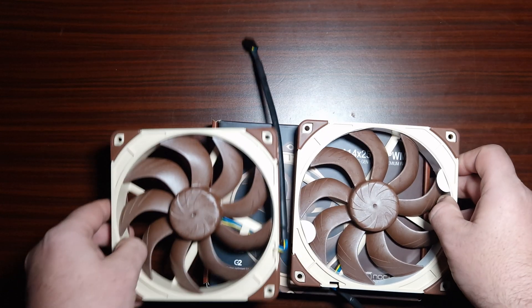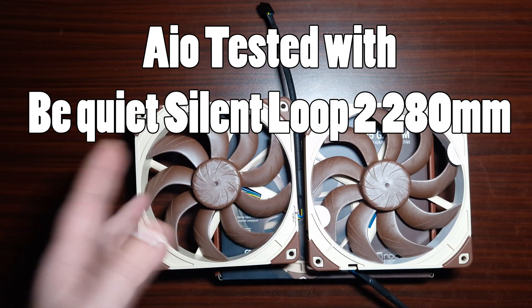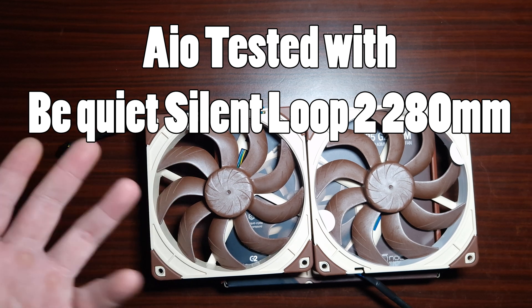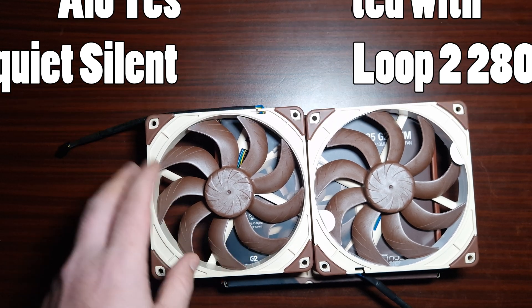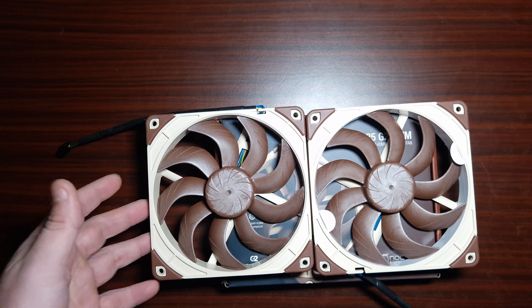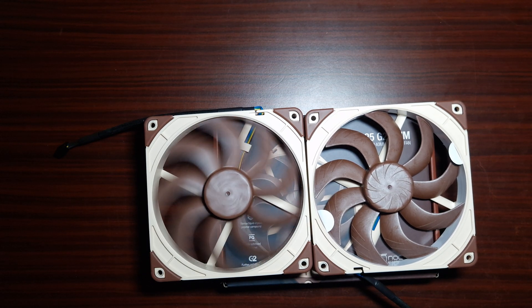I'll be testing this out on an open air bench because it's the only way I find I get the best results — you're isolating the fans from the case. It will be running on a Ryzen 9 5900X on a 280mm radiator. Let's get these gorgeous fans installed.